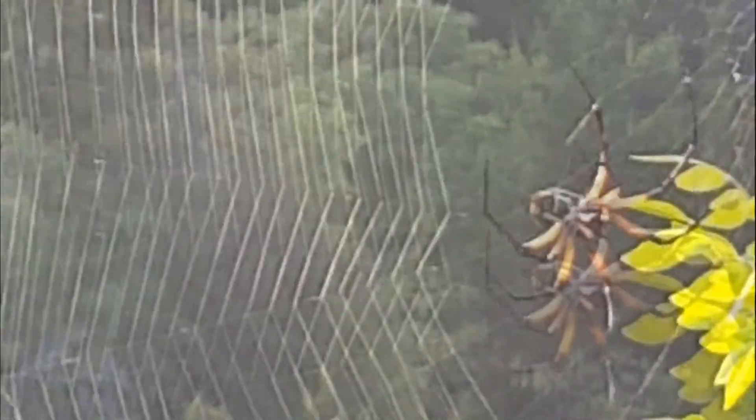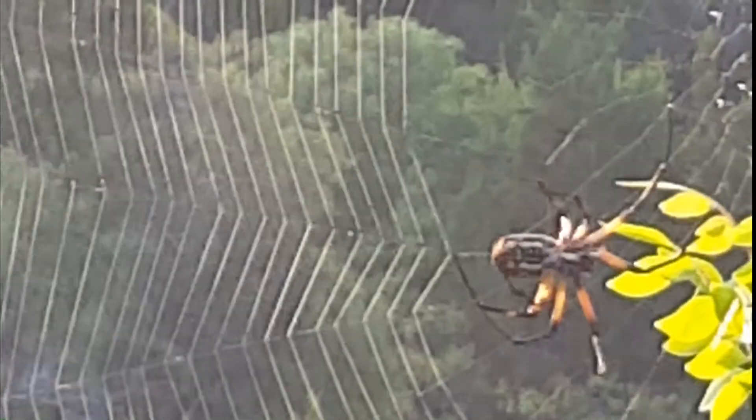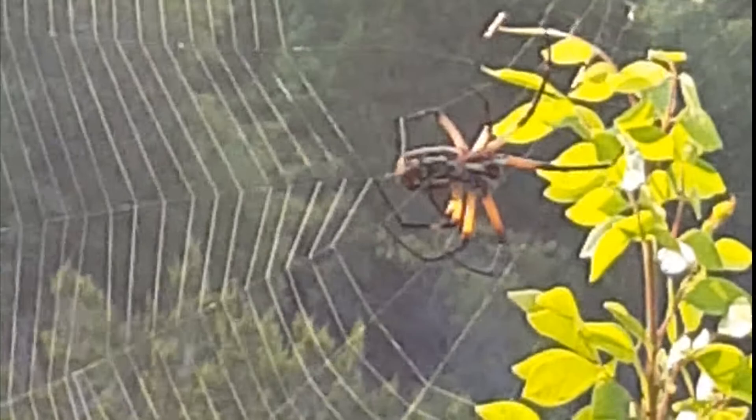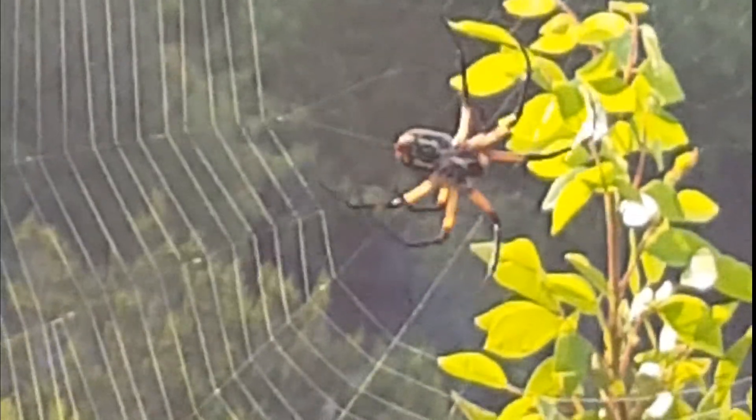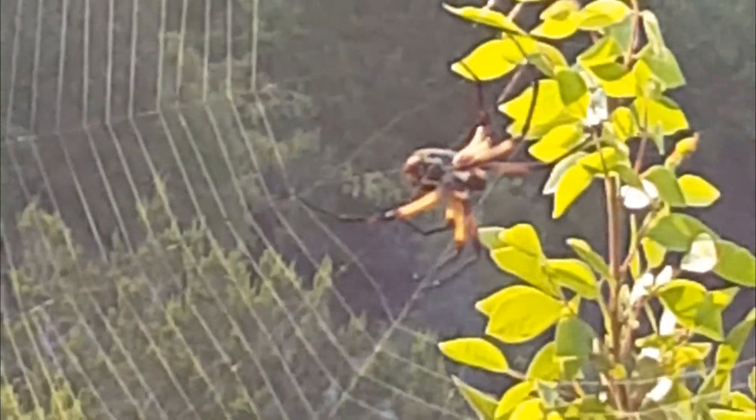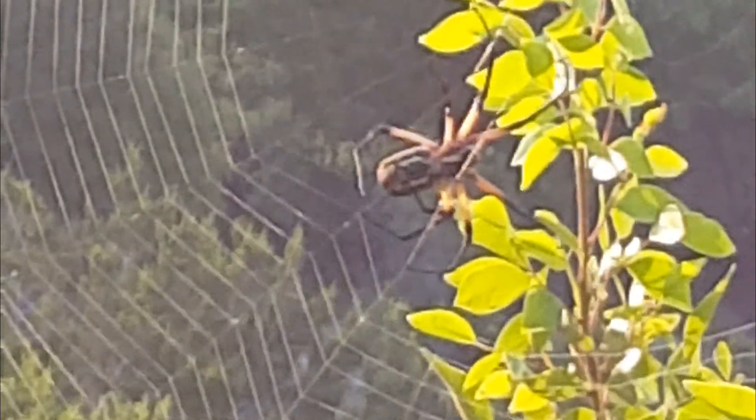Another common name for the golden orb weaver is the writing or zipper spider because of the thickened zigzag sections in the middle. All eight legs are used in the web process. It certainly is an amazing sight, given that most of us humans can't even walk and chew gum at the same time.